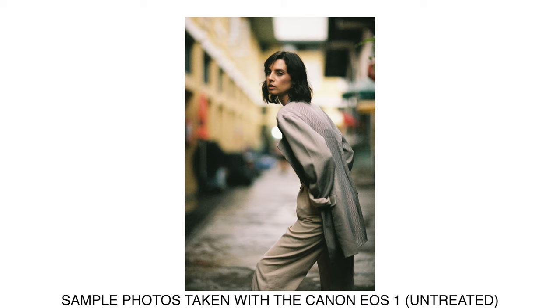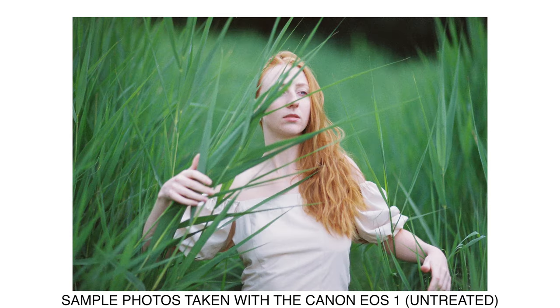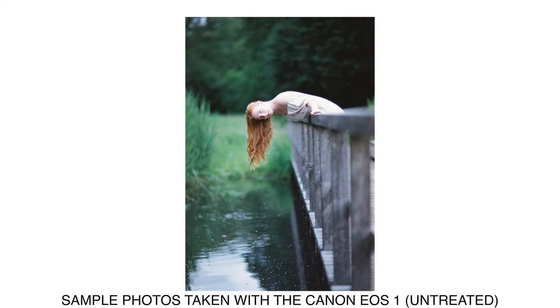I still recommend this camera over cheap alternatives because it really ensures no light leaks and the whole system runs smoothly without affecting image quality on the film. Even compared to something like the Nikon EM, which is a bit more expensive, this is still more reliable for consistent image quality. It also doesn't introduce any weird vignetting as some film cameras might as they age.